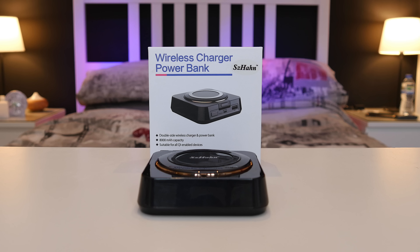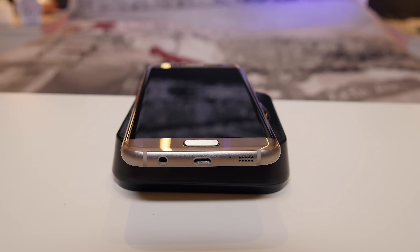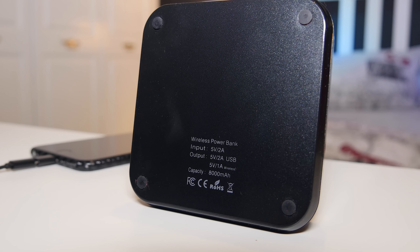Hey guys, it's Matt here, welcome back, and today I'm showing you a power bank made by Cezanne. This has Qi wireless charging in it, so you can charge any wireless charging supported device by simply placing it down on top. It charges at 5 volts at 1 amp wirelessly, and 5 volts at 2 amps plugged in. It has 8,000 milliamp hours.